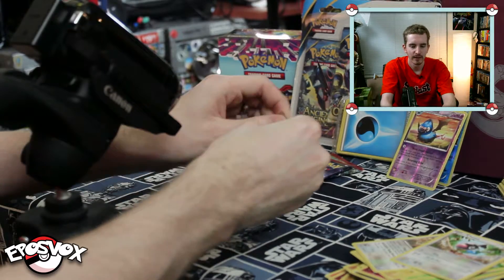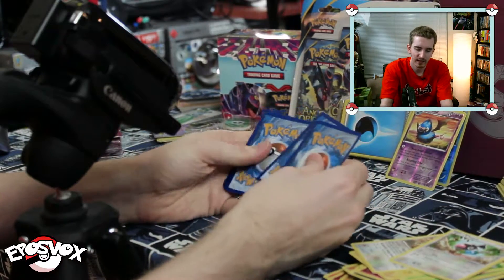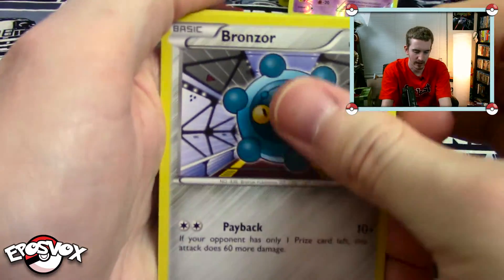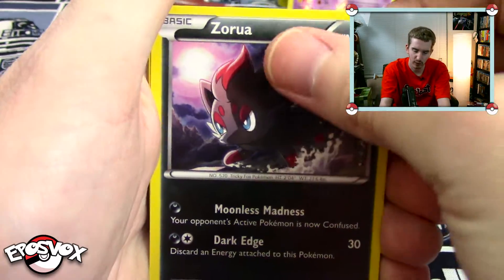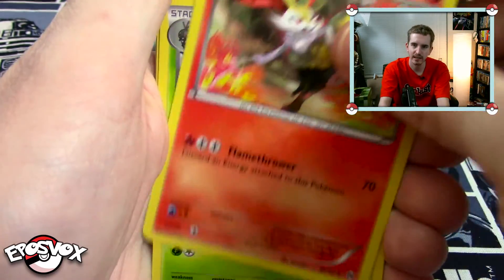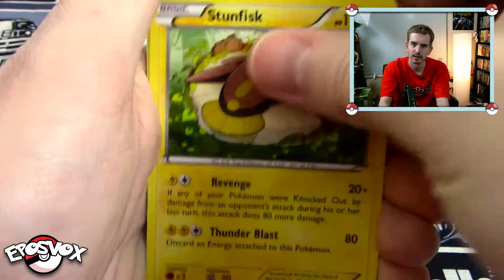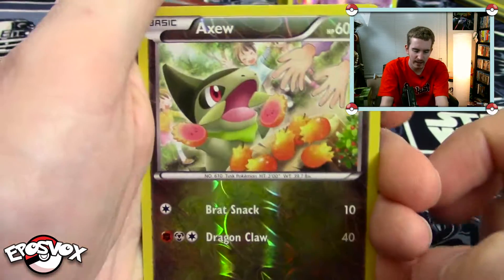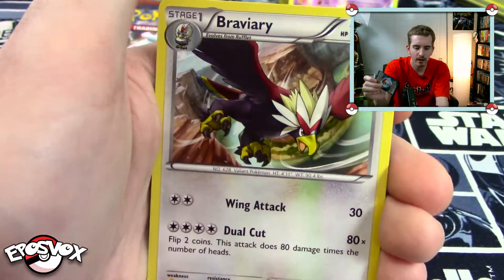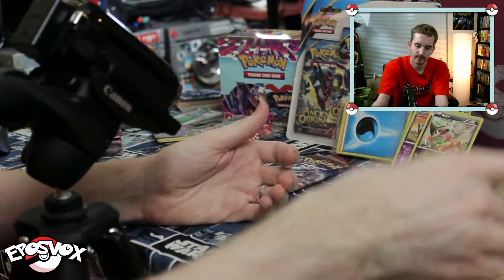Mega Mewtwo Y, bring us some luck. We need that other half of that Florges or something. Bring us some good Pokemon spirits, man. We got Bronzor, Meowth, Zorua, Rowlet, Panpour, Brakeshin, Spewpa, Stunfisk. All these cards are looking the same. Reverse is a common Axew — another cute Pokemon. And our rare, once again, non-holo rare Braviary.